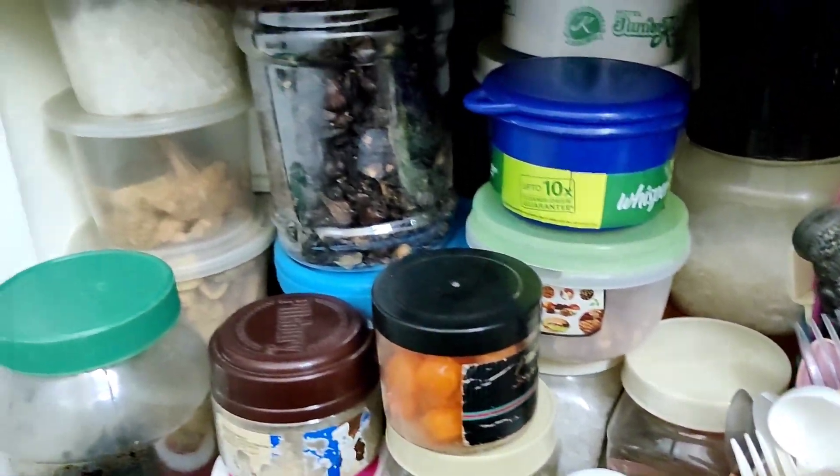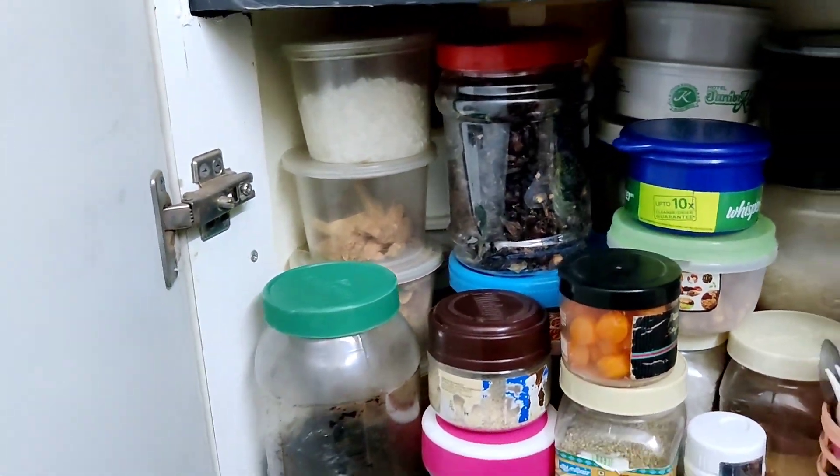The room is very clean and perfect. These are the puli, javarasi, kalkandu, etc.